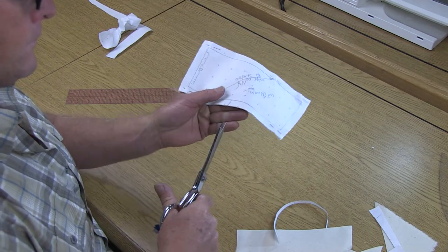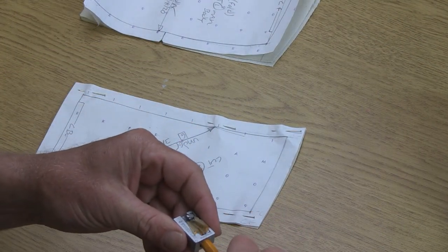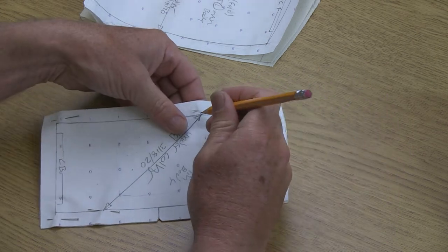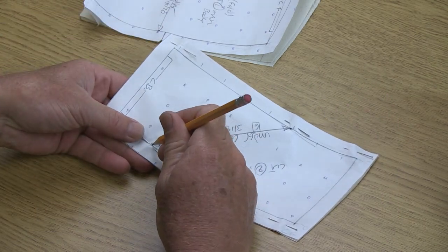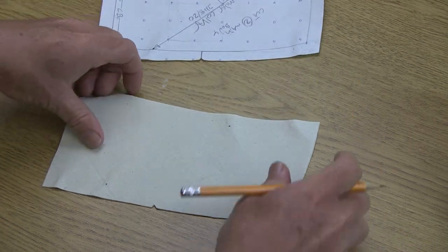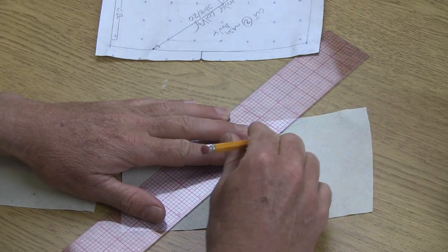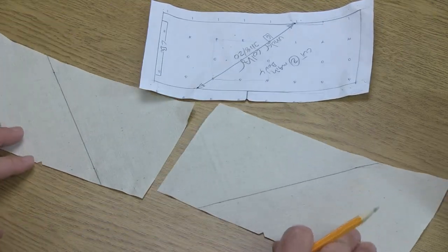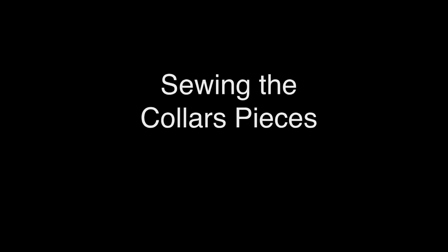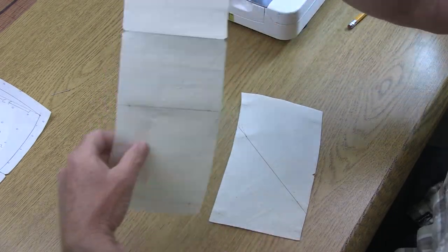After cutting out, clip a notch at the shoulder and transfer the grain line onto the muslin fabric. Sharpen your pencil and poke through all layers right at the arrowheads from the front of the pattern piece, then flip it over to darken it in on the backside as well. Take the pattern pieces apart and draw in the bias grain line on each piece individually — you'll notice they go in different directions from each other, and this is correct.